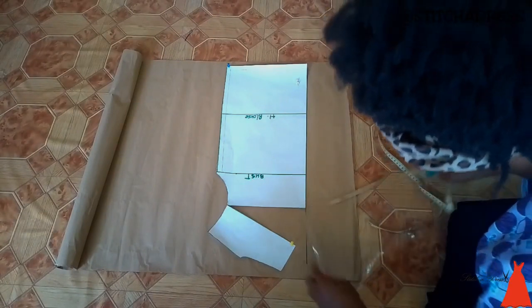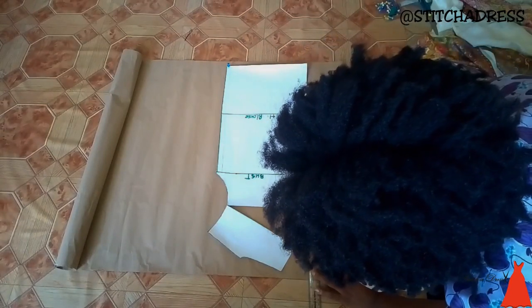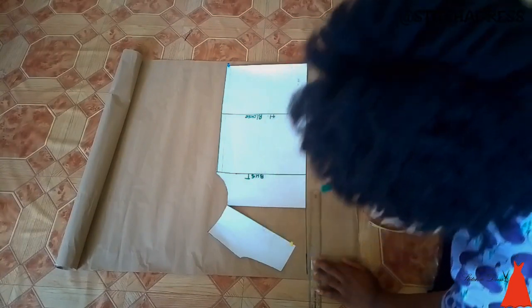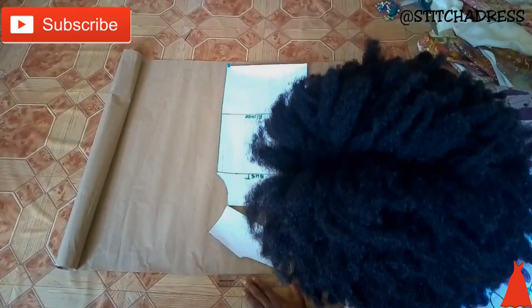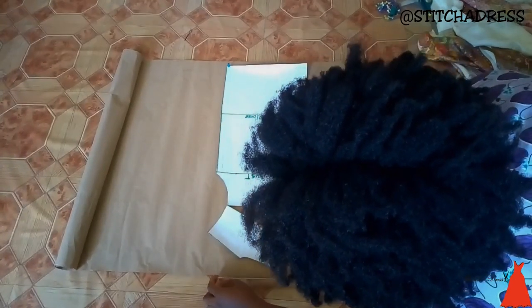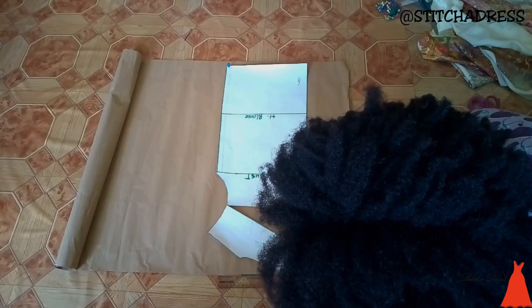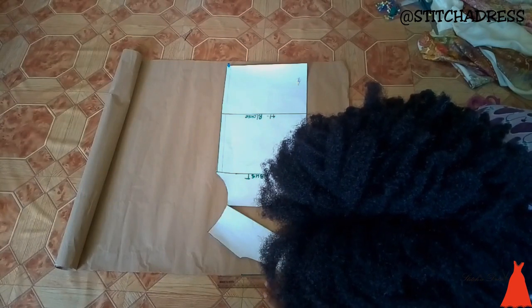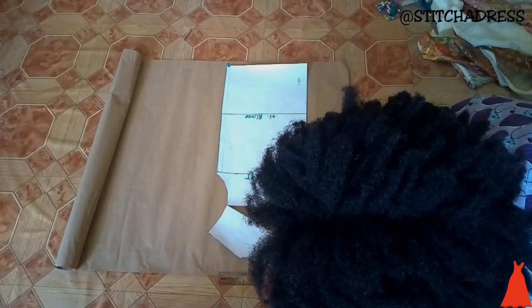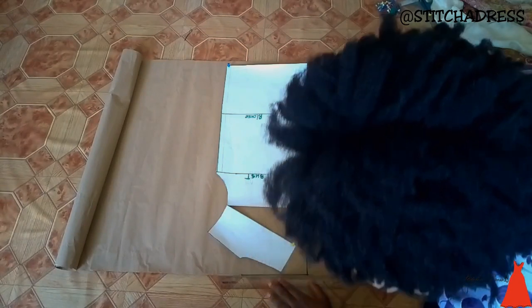When I was done with that, I used my ruler and connected the center of my pattern — that line — up to where my shoulder line started from. I made the first line but then realized it wasn't in the right place, so I drew a second line. I worked with the second line.